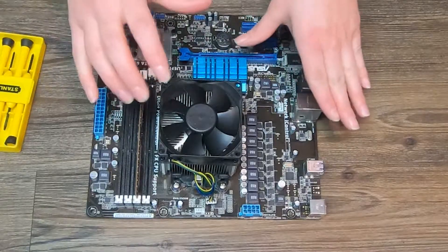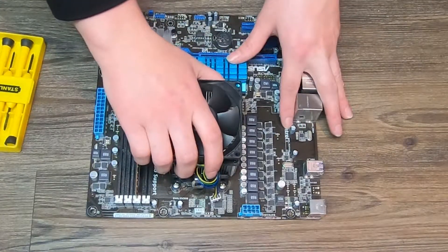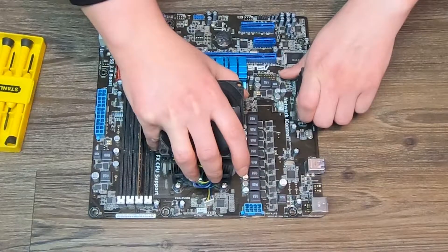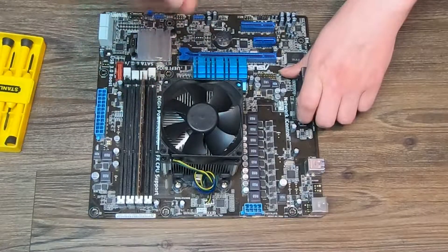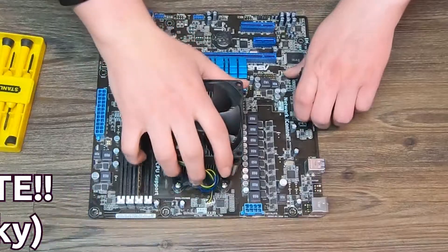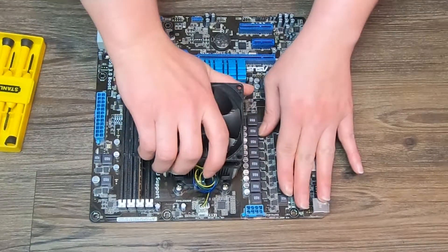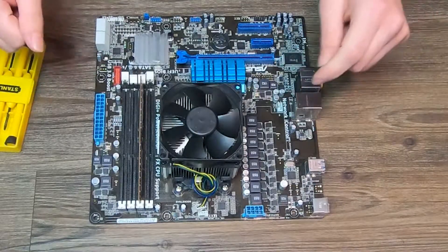Then what you want to do is super gently twist your CPU cooler. You're probably gonna feel some resistance, and that's because you put thermal paste onto the processor. Between the CPU cooler and the processor there's a layer of thermal paste — and they call it thermal paste for a reason. Very very gently twist.